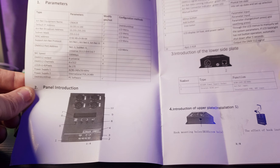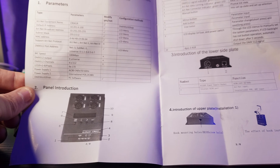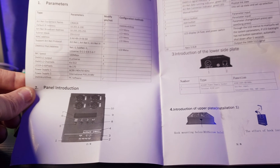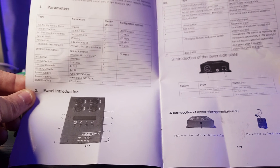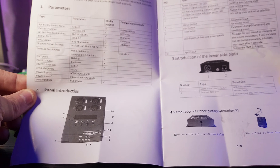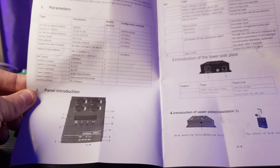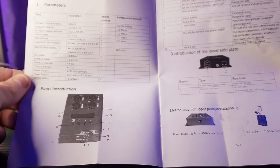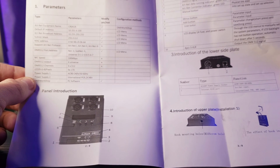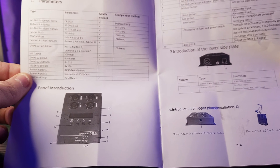We have a MAC address. The ArtNet protocols this supports — there are actually three of them: ArtNet 1, ArtNet 2, and ArtNet 3. So it supports three generations of ArtNet, which is great. We have our DMX 512 port addresses: Net 0, Subnet 0, Universe 1 through 8, etc. The NIC speed is 100 megabytes per second, which is all you need, because DMX 512 doesn't have a whole lot of data going through it. So 100 megabytes per second — plenty.